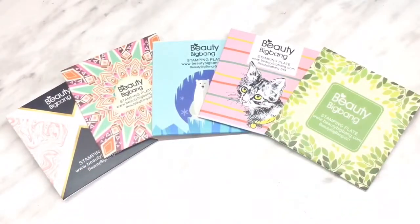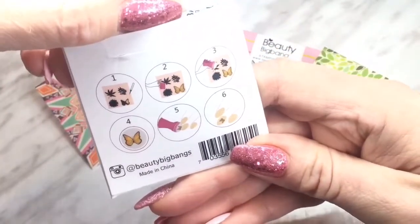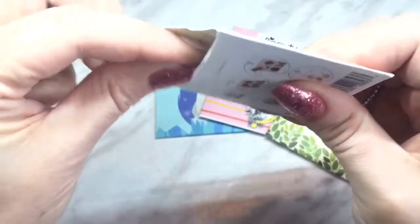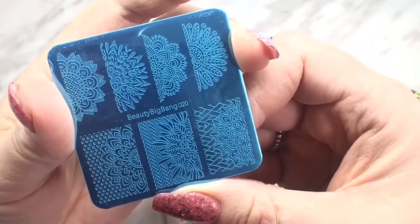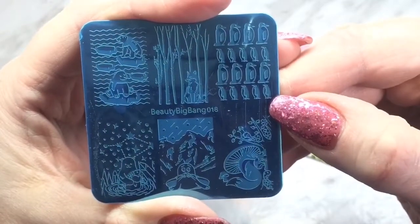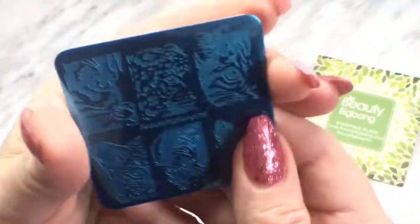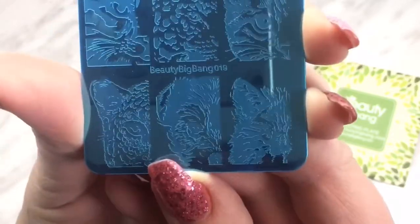The next thing they sent me was a five-piece stamping plate series. You would purchase all five of these. The first one is a wood grain plate — I've actually been looking for one of these, so it's really nice that they have all the different wood grains on it. The second one is really pretty as well, more of a lace pattern. The third one looks like an arctic plate — it has penguins, polar bears, and fox. Really cute plate. The fourth one is a cat plate, with faces up close like tigers, lions, and normal cats. Really unique plate.